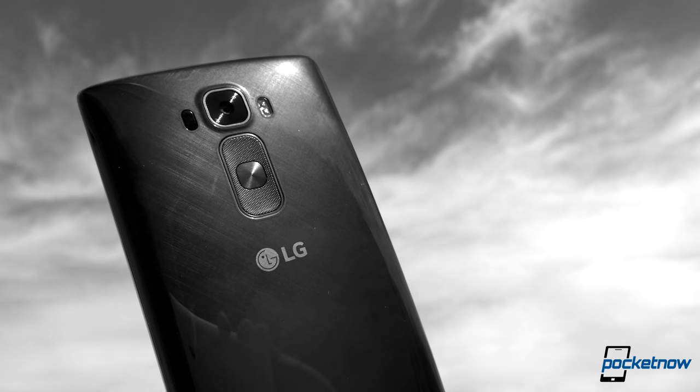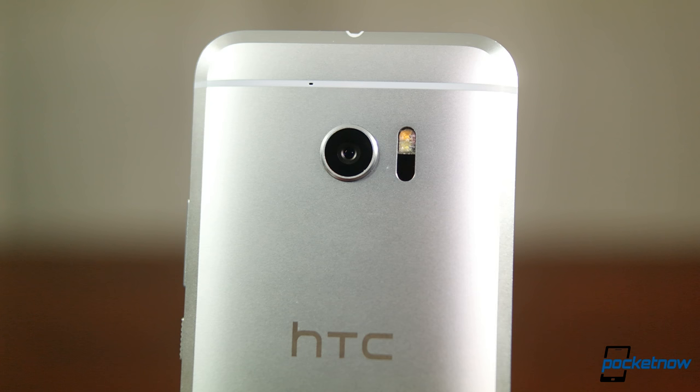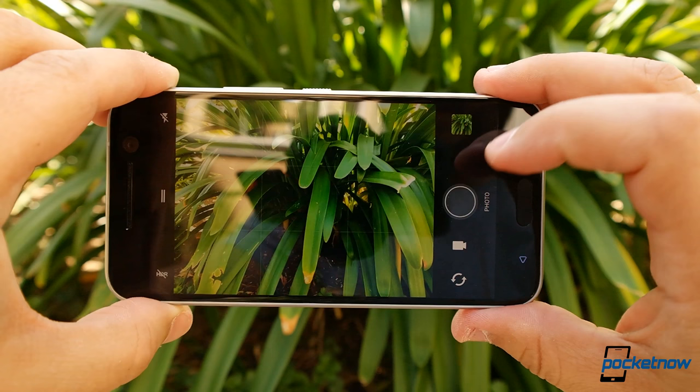Isn't it frustrating when you're watching a phone review, and when the reviewer gets to the camera section, all they post are a couple of terrible shots while writing that camera off because it's not on their favorite phone? Let's do something about this. We live in an age where the only camera a person might own is the one bolted to the back of their phone, so we're giving it the same attention we might give a standalone camera.